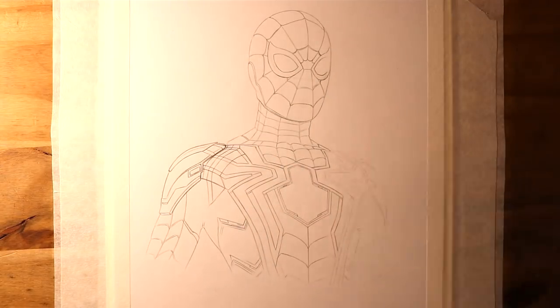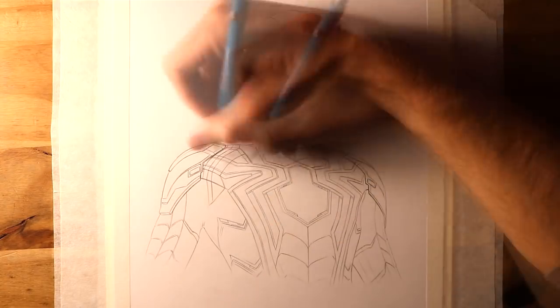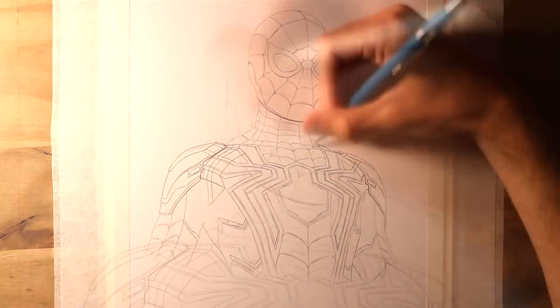Then, when it came to the colouring, I used Copic Markers. And for the red colouring, I used Crimson, Cardinal, Tender Pink, and Pale Heath.